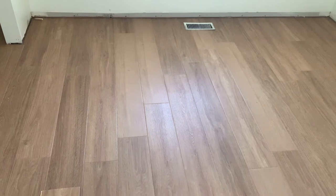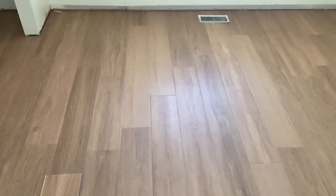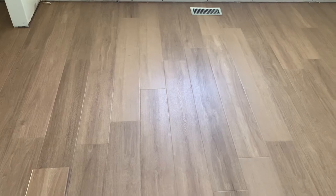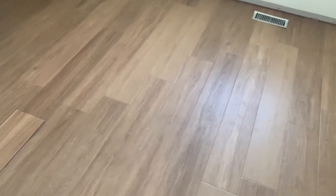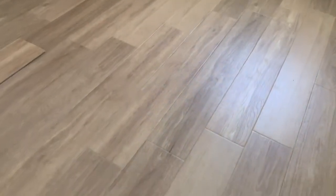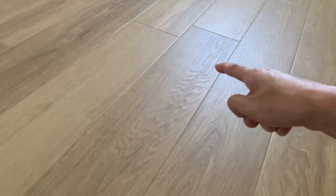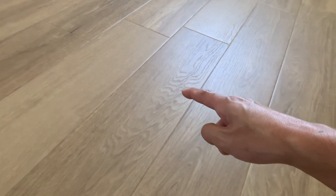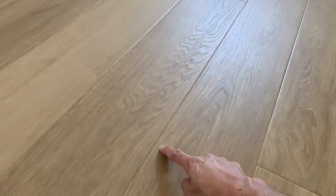There we go — you can see the beveled edges on the edge of the planks, which really gives it a real wood feel and look. Also, the texture follows the grains of the planks, and that texture also gives it a real wood look and feel. You can see the beveled edges here — it's really nice.